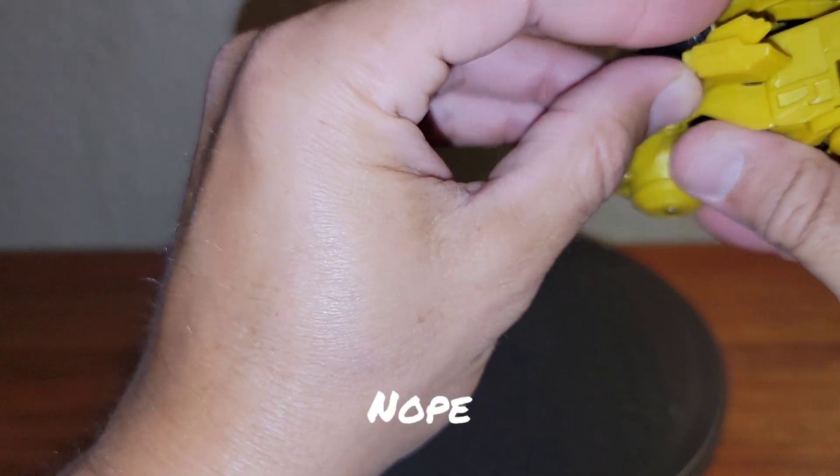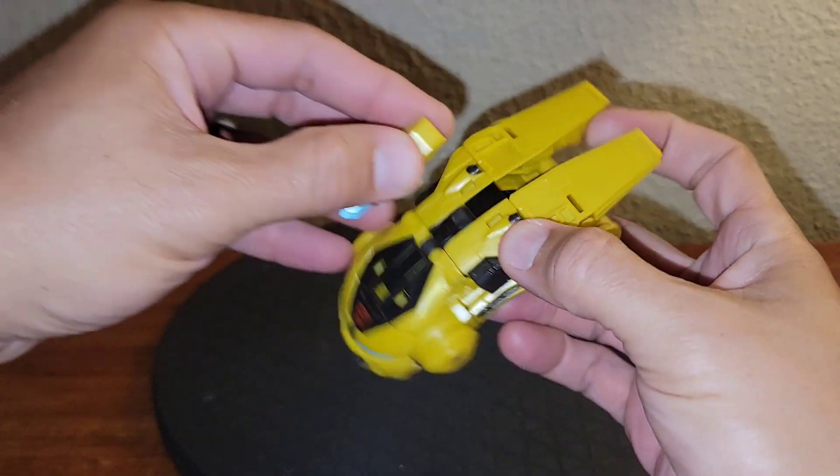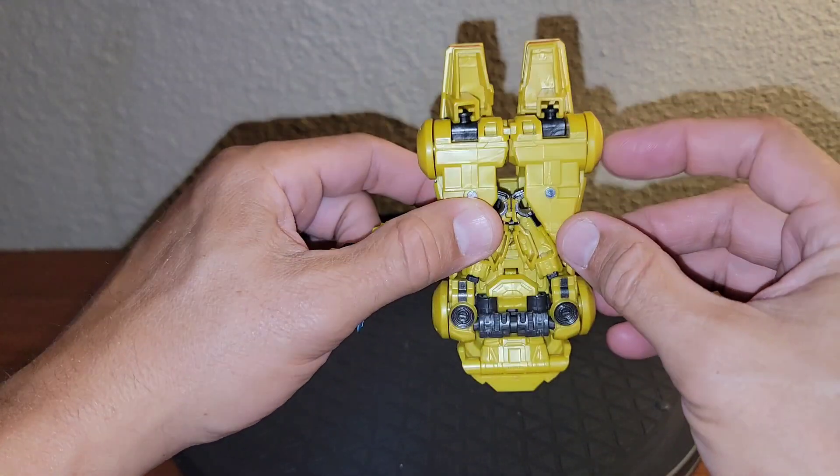Nope, you cannot — it's only meant to go in the top there. Weapon storage if you desire. I think that looks dumb and dorky. Could have fit into some kind of a little crevice or space there, but the other stuff is at a premium.